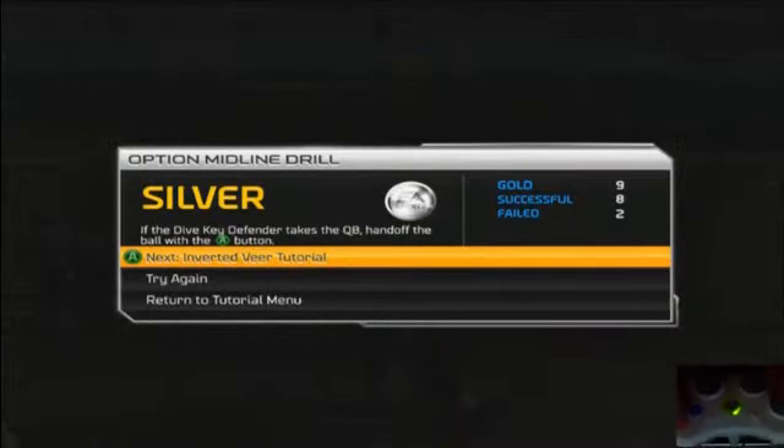So that's it folks — it can be kind of tricky. Again, you just have to watch that defensive read. We'll see you in the next video where we go over the inverted version option, which is pretty similar. Please like this video, subscribe to my channel — I appreciate it. See you in the next video.